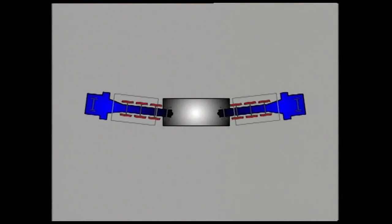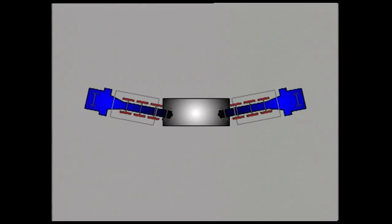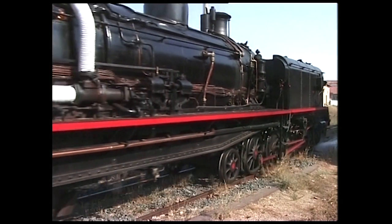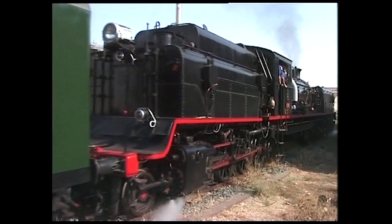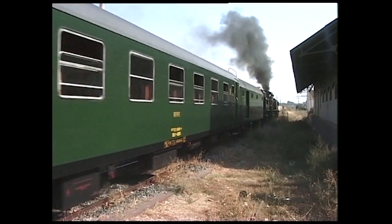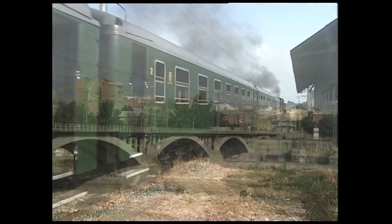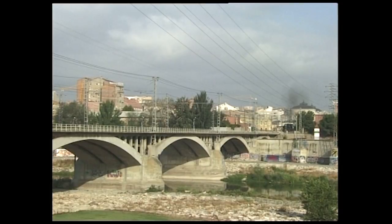Garratt locomotives have two articulations. The cab and boiler are placed on a cradle slung between two normal engine units. The front unit carries a water tank, and the rear unit also carries the fuel supply. This Spanish Garratt, built under license of the Beyer Peacock Company, is oil-fired. The beauty of the Garratt was that the weight was spread over many wheels on a long wheelbase, thus creating a powerful locomotive with low axle loading.